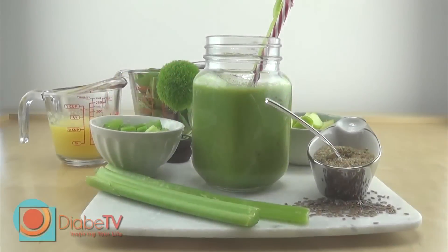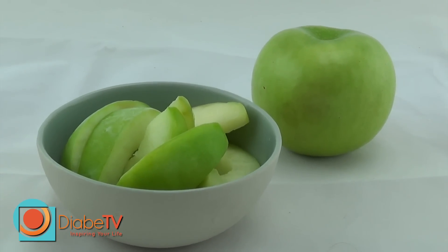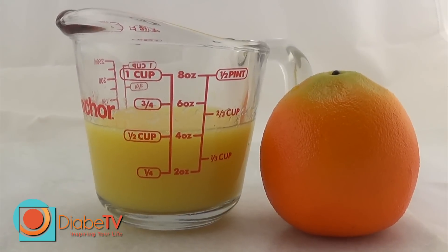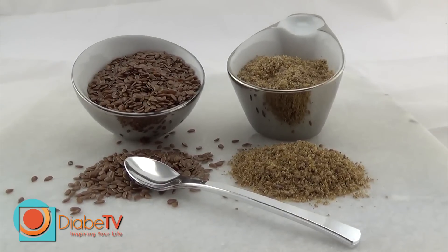Green Machine Smoothie. To prepare the Green Machine you need: 1 cup of frozen chopped apple, 2 cups of fresh spinach, 2 chopped celery stalks, 1.5 cups of freshly squeezed orange juice, and 1 tablespoon of ground flax seed.